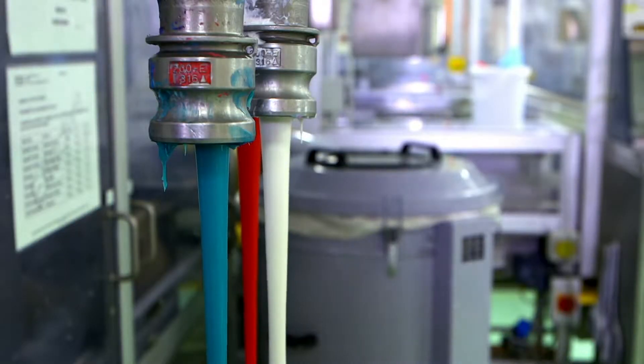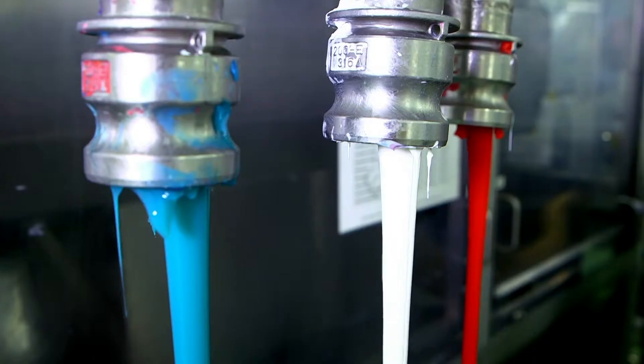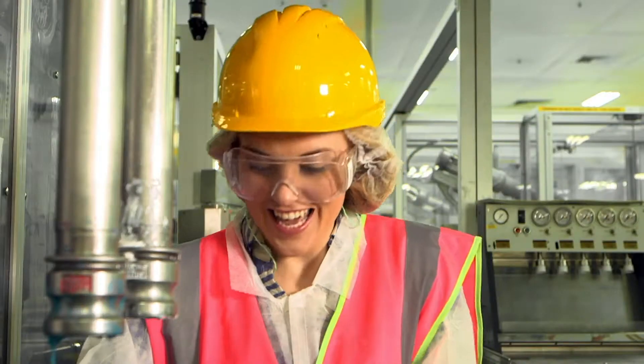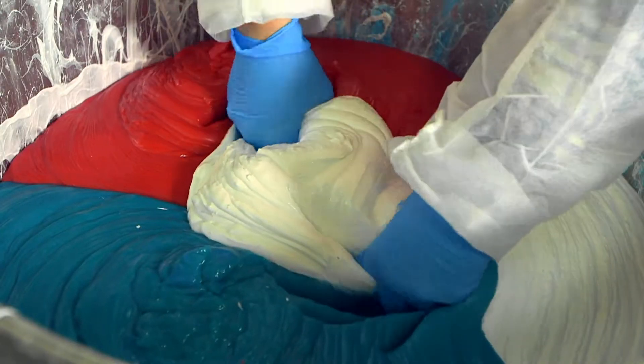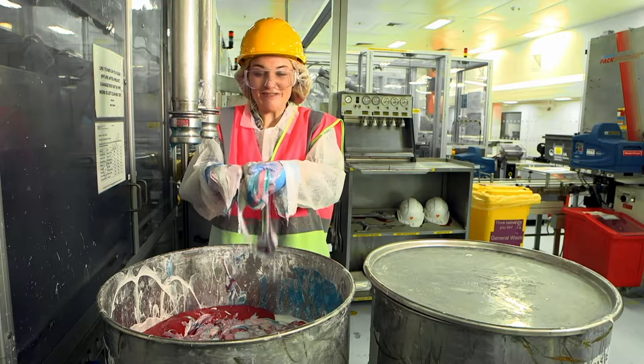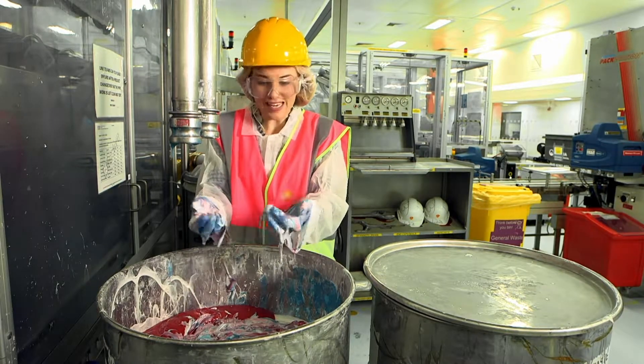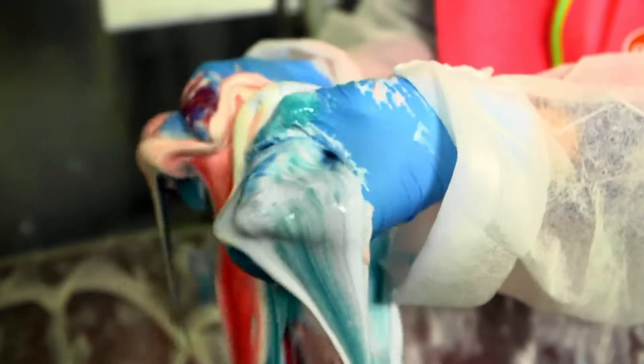The toothpaste is checked to make sure it's properly mixed, so some of it is brought here to be tested. Look at all this gloopy toothpaste — have you ever seen so much in one place? Looks a bit like ice cream.